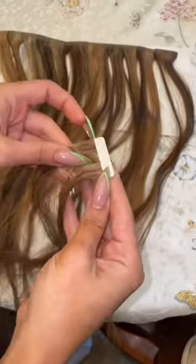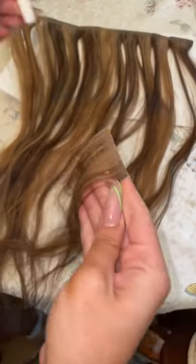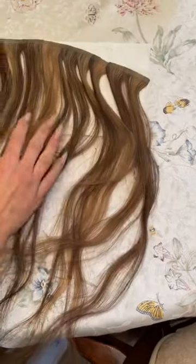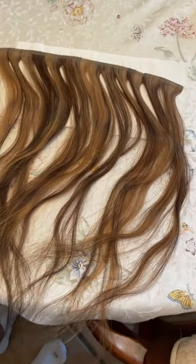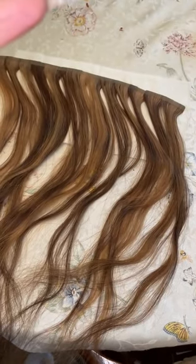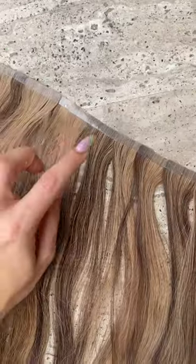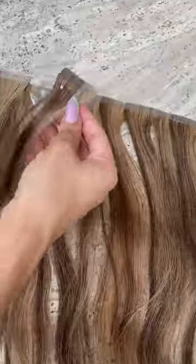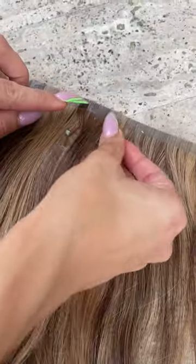I taped them together into a clean little line along the perimeter of my baseball cap. After I did the bottom row with the sticky side facing up, I took the other tape-ins and just started to sandwich them on top of the sticky side to make a nice, thick, very long layer of extensions.